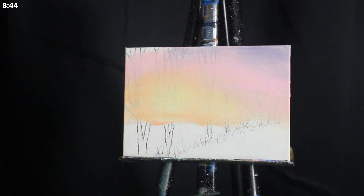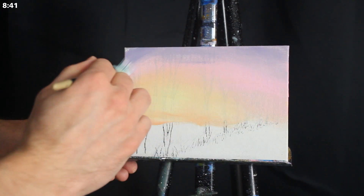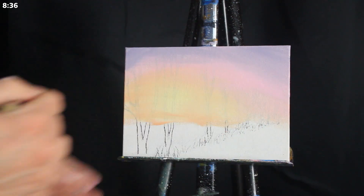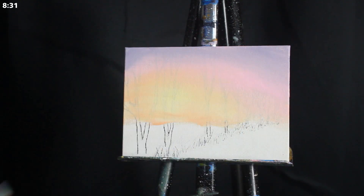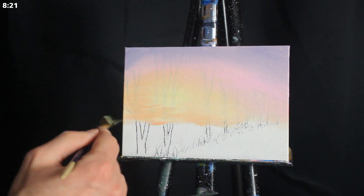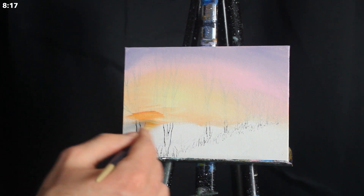Now from there I'm going to switch over to my purple on my palette. You'll also notice that there is probably a snowblower going in the background of this audio — I live in Canada, it is extremely snowy, and filming without one in the audio is incredibly difficult this time of year. But with that being said, I added some purple to the tops of the painting, created a little bit of a vignette, and blended downwards.